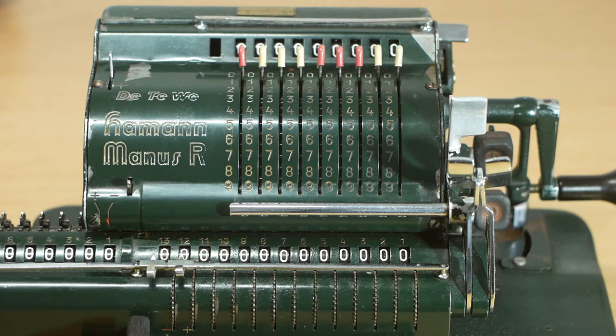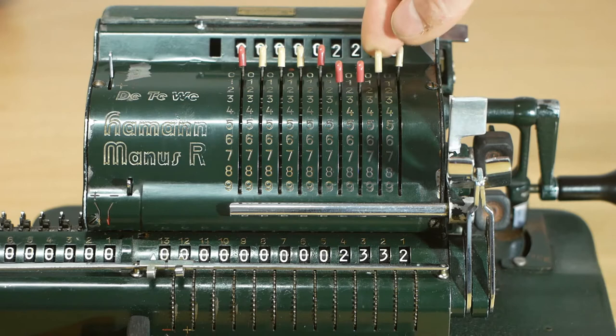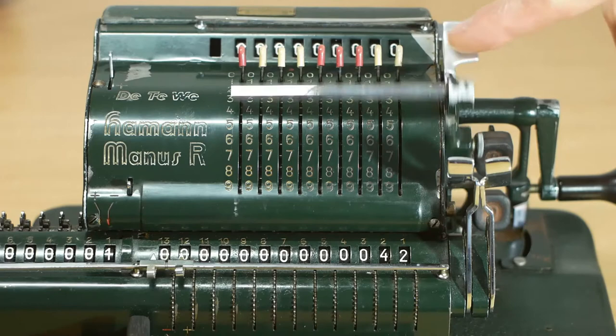At this point I've forgotten to enter a number to subtract from. I could either put the machine back into addition mode and add a number into the register, or I could enter it using these knurled wheels on the register itself. So I'll enter 2332, and then I'll enter 2290 into the input register, and now I'm ready to turn the crank handle forwards rather than backwards as it would be on a pinwheel calculator. The 2290 is subtracted from the 2332 leaving us with the answer of 42, and the input register is cleared ready for another number.